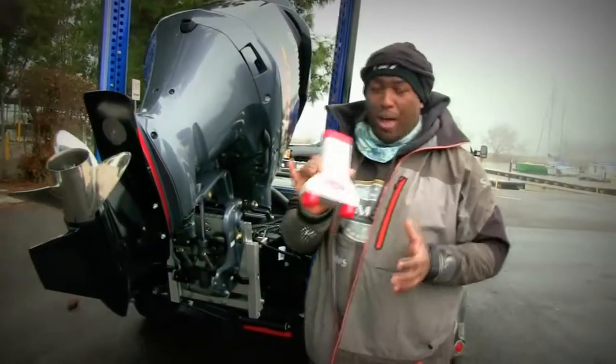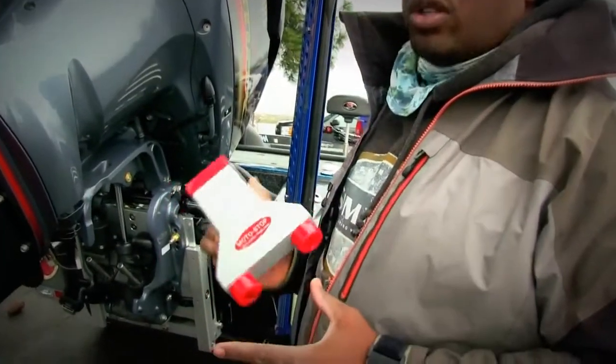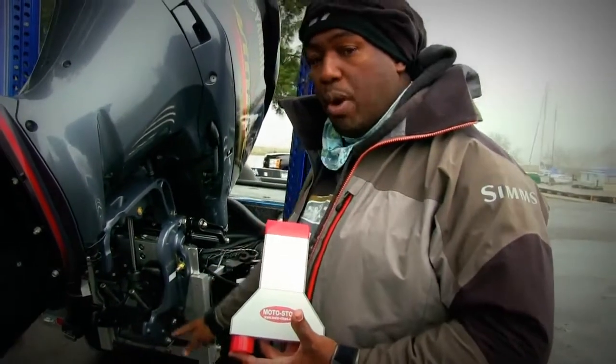Here's another cool feature — Moto-Stop. And I can't even tell you, every time I travel across the country, this Moto-Stop is a lifesaver for the transom, it's a lifesaver for the trim tabs, for the motor.